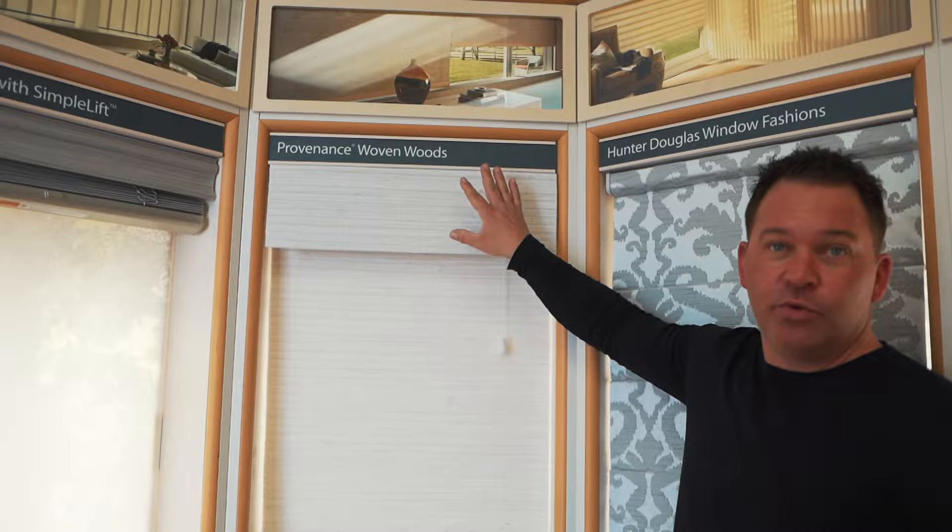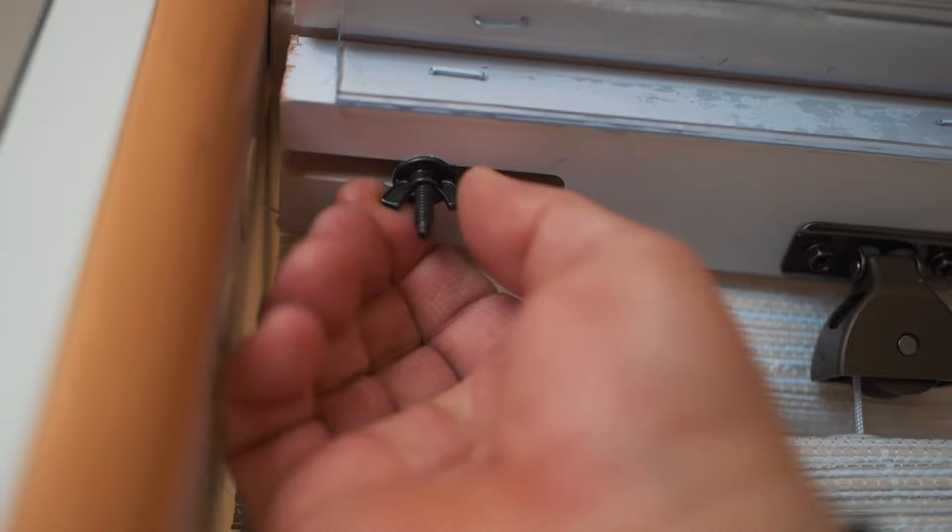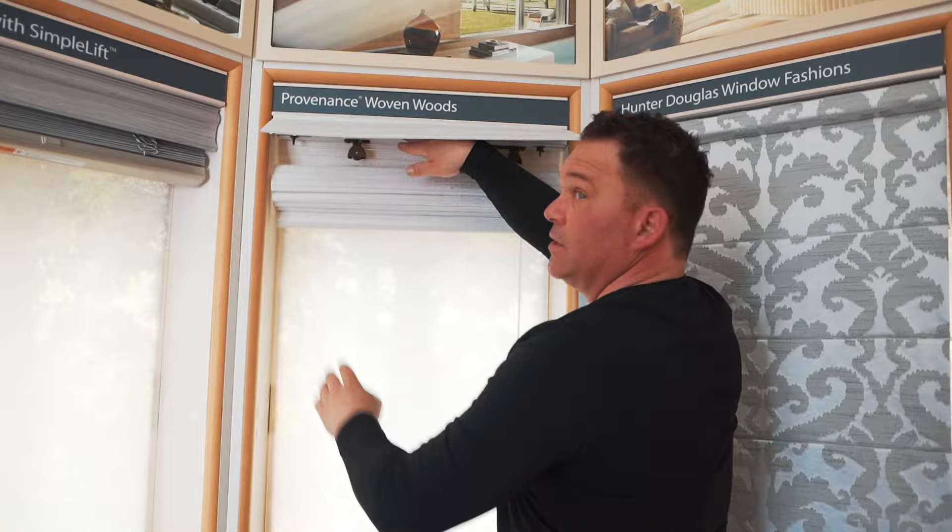Our next product category: how to remove Providence woven woods. These are a woven wood Roman system. Again, raise the shade all the way up. You can flip up the valance — this is just a wing nut bracket. Loosen it right off and the shade comes right out. Make sure not to lose the wing nuts — put them in a bag somewhere, because when you have to go put the shade back up, you're definitely going to need those.